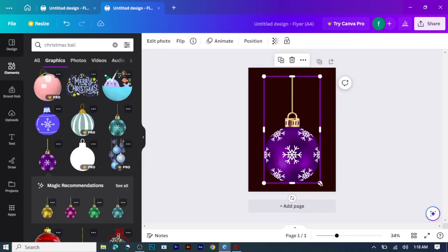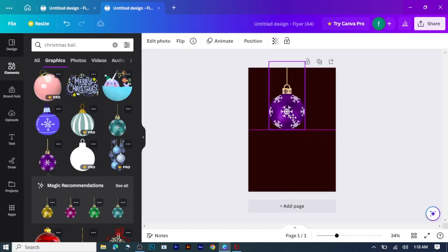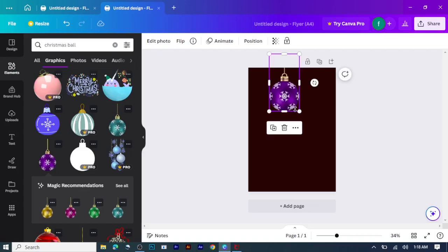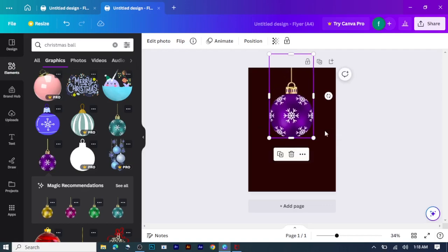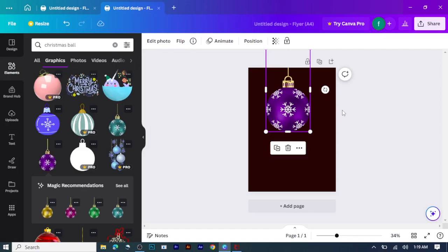I'm taking this one, then enlarging the size. Let me minimize it and put it on the top. The size is still small so I need to enlarge it again.